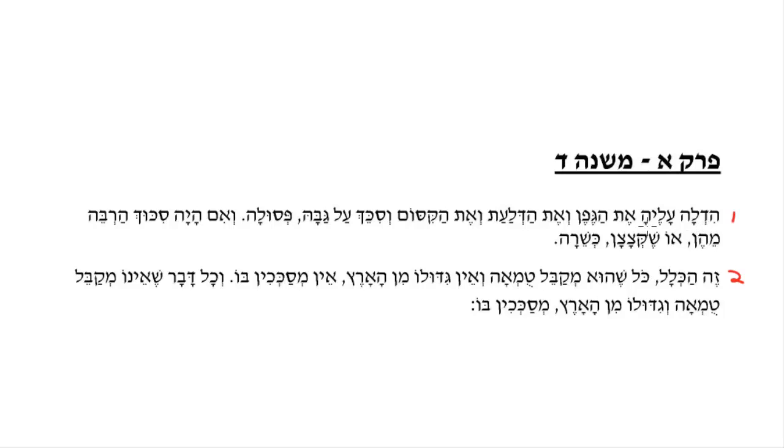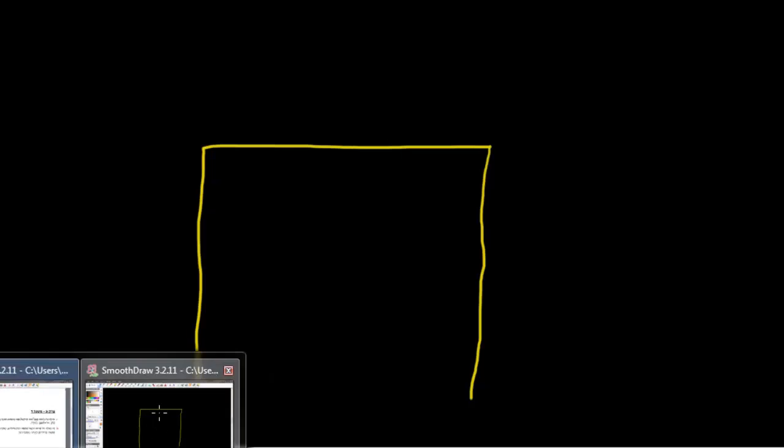If someone put either of these materials on his sukkah — either a s'gefen, a vine; a s'dalat, the leaves of a gourd; or a s'kisim, the branches of ivy, which are long — he put either one of these on his sukkah and then put s'chach on top of it, p'sulah, it will not be kosher s'chach.